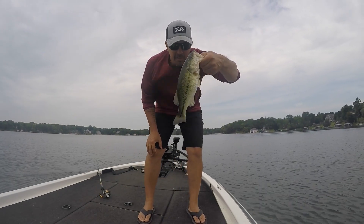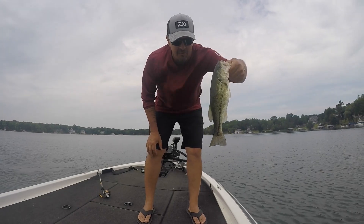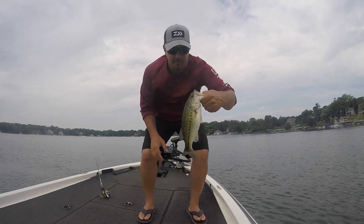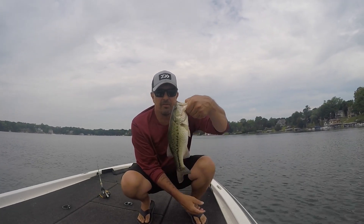Getting a little bigger, not much but a little bigger. Still looking for a real good one — I know I'm going to get a real good one in here. I can feel it. This one looks probably about 12 inches.